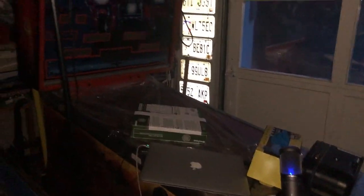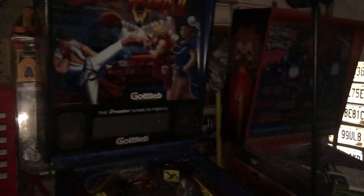Street Fighter's out here and Road Kings is getting close. We had all the stuff set up on it because we were streaming Street Fighter 2 the other night. But it's coming along.